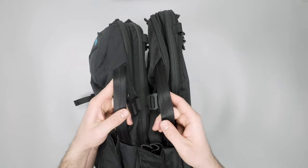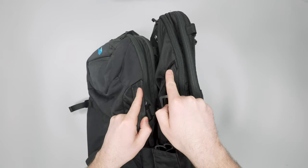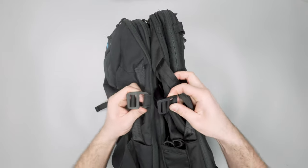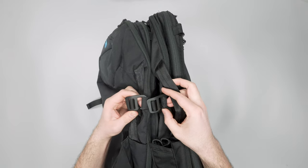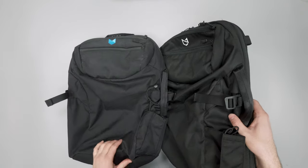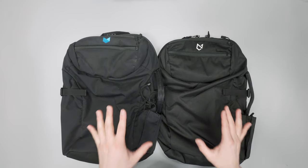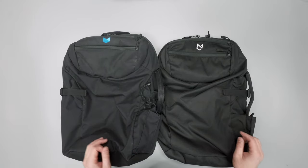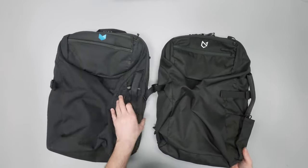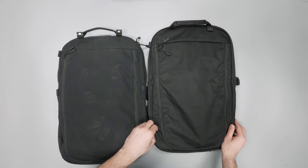The handles on the sides are pretty much the same — you've got that angled attachment to center it a little bit more when you carry. There's similar hardware at the top for the compression straps too, so not a ton has changed there. They did say they have a bunch of other improvements that maybe I won't notice, like patterning, but I'll just cover the stuff that I've seen.